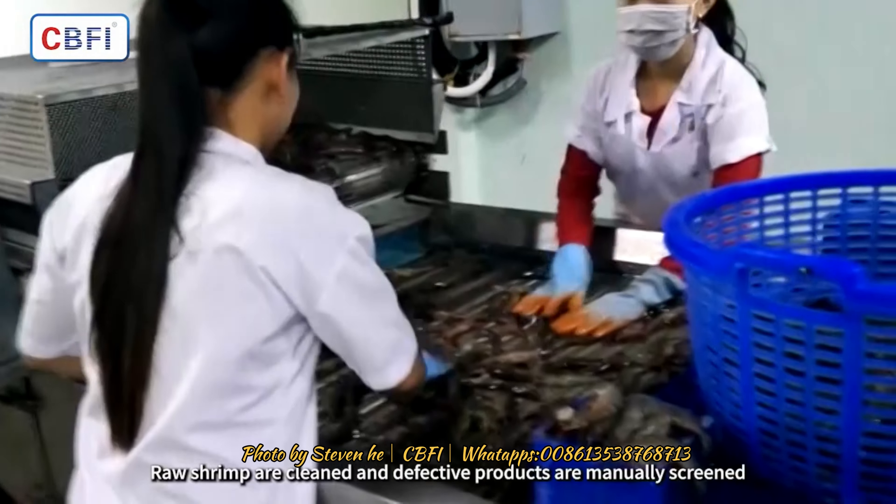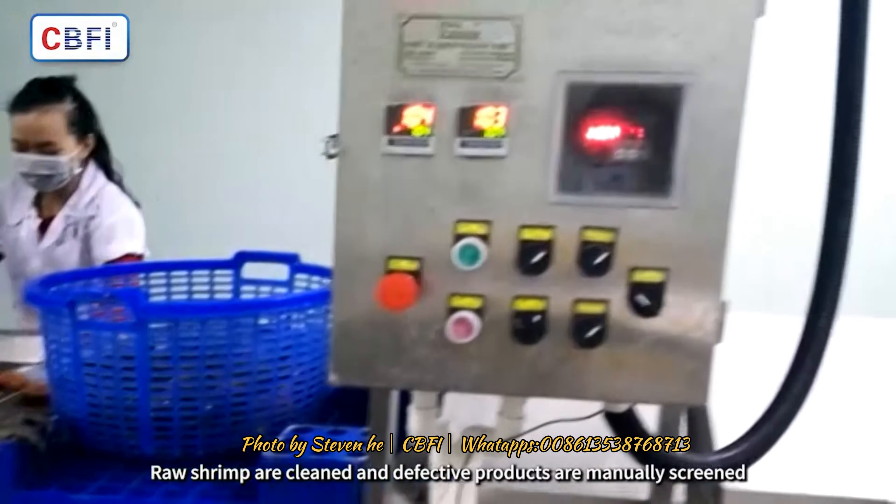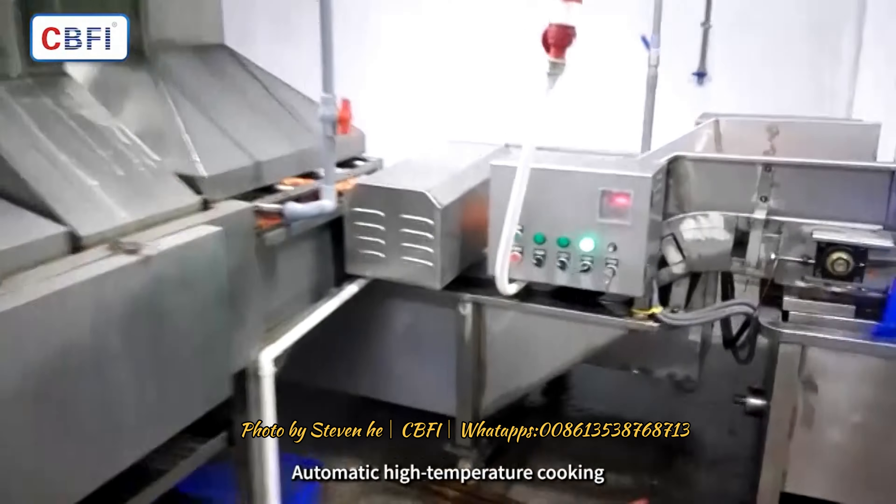Raw shrimp are cleaned and defective products are manually screened. The shrimp then undergo automatic high temperature cooking.